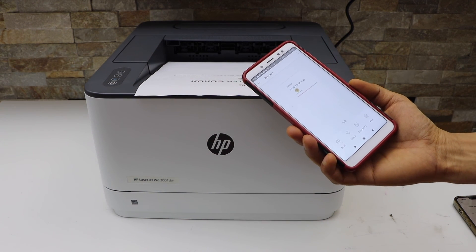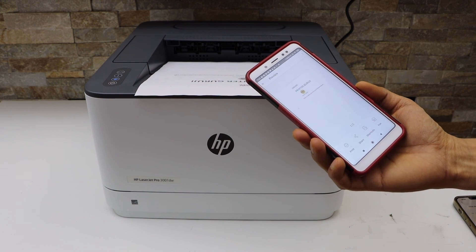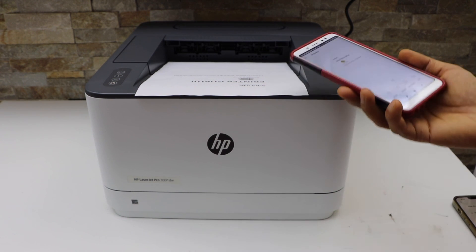So that's the fastest and quickest way to set up your printer and start using it for wireless printing. Thanks for watching.